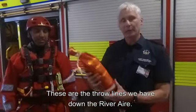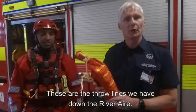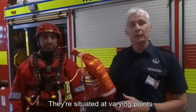I'm Frank McNeill, crew manager at Leeds Fire Station, and these are the throw lines we have down the River Aire. They're situated at varying points on the river in the centre of Leeds.